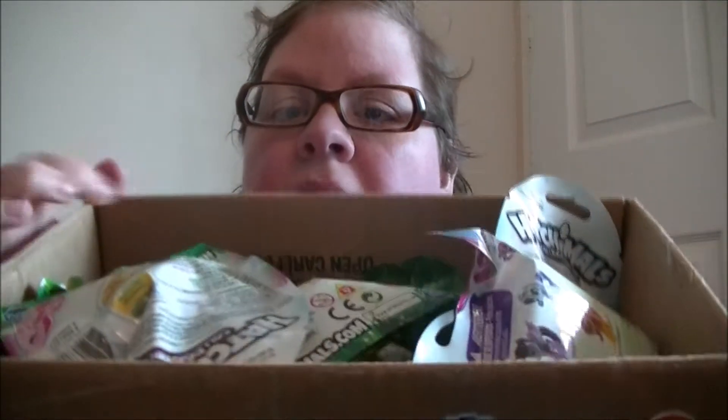Hi guys! Welcome to Heather Salon's Toy Reviews. Today I'm going to be getting into Mystery Monday blind bags. I've got this box pretty well full. Let's move on down and see what I pick up today.